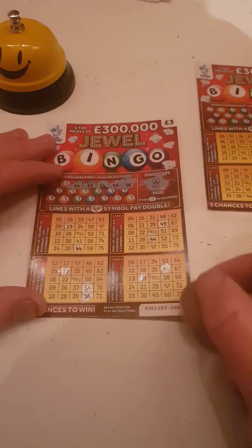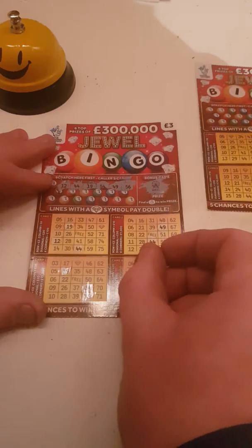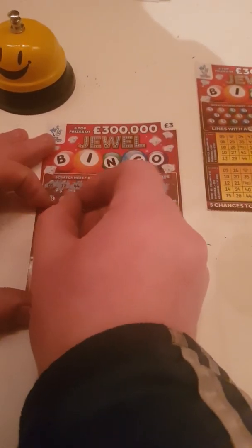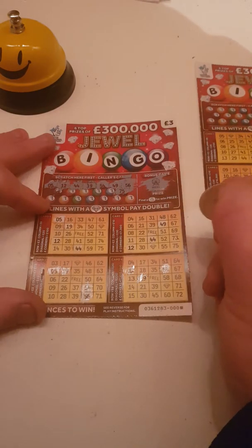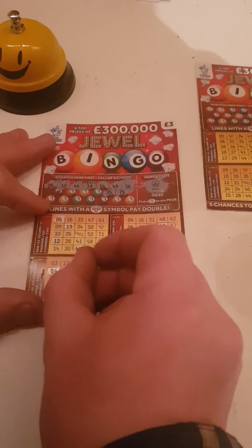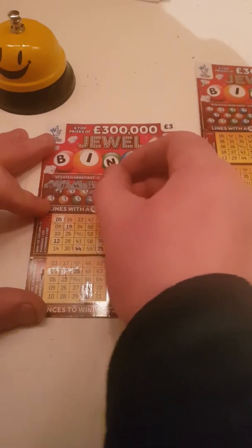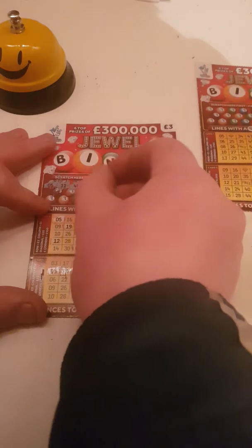All these cards do get double checked. Twelve. Five. While you're waiting you may as well just hit that subscribe button. Seventy-five. Thirty-five. Eight.